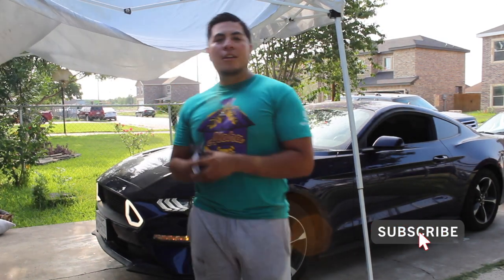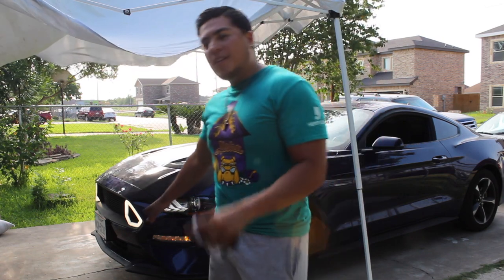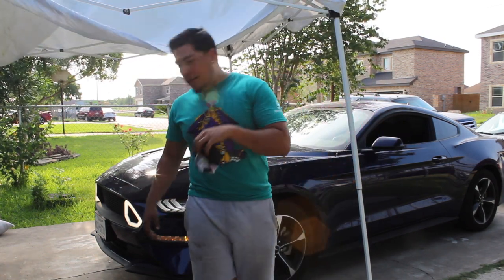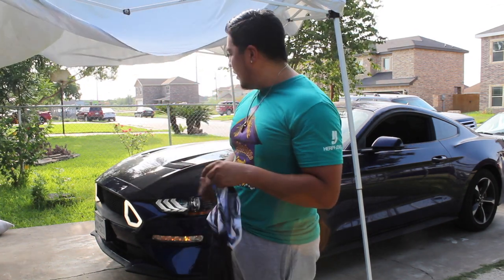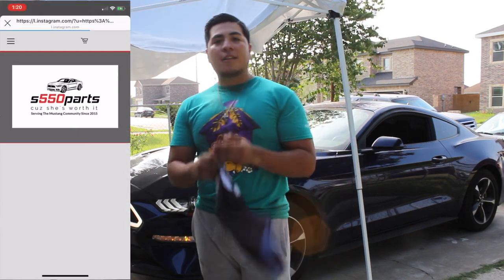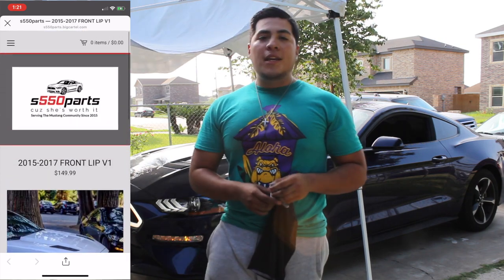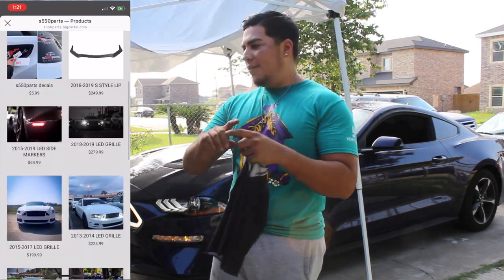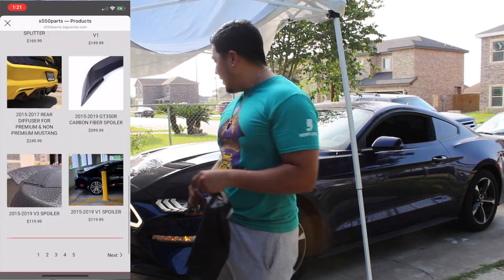What's up guys, welcome back to the channel. Albert here. You can see right there we have a 2019 Kona Blue EcoBoost Mustang with the RTR style light grille. This was kind of difficult to install because of the wiring, and there were no instructions that came with it. I want to thank S550 Parts for sponsoring the video — go check out their page, I'll post a link in the description. They have a variety of items from spoilers to grilles to chin spoilers to decals.